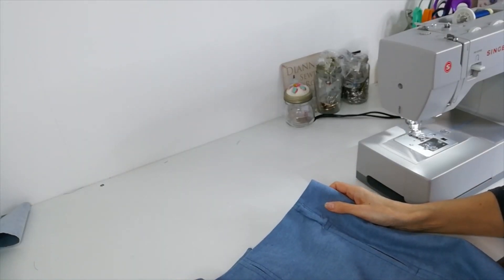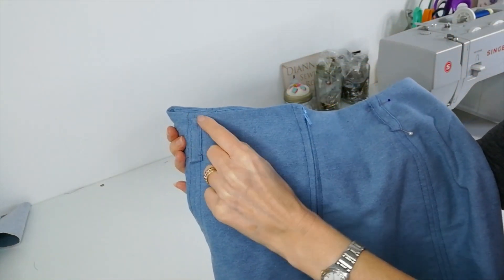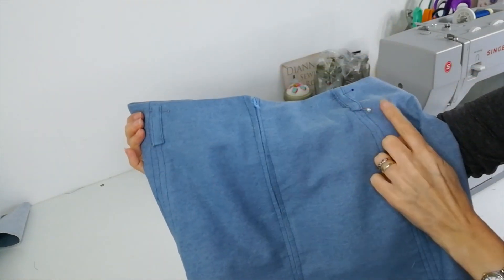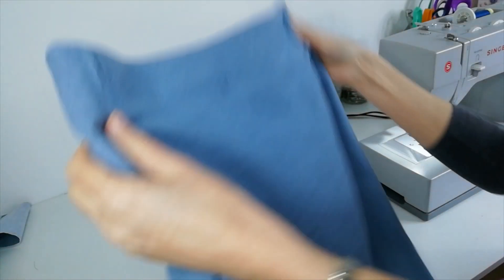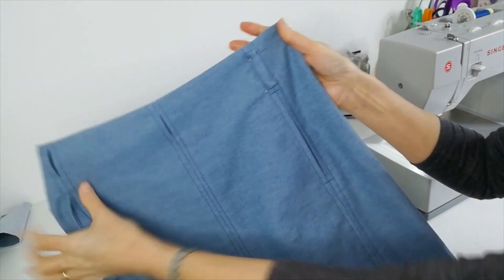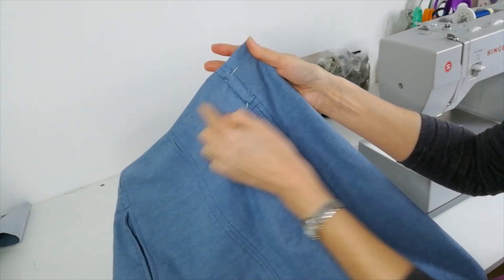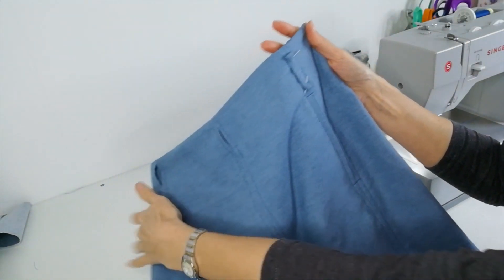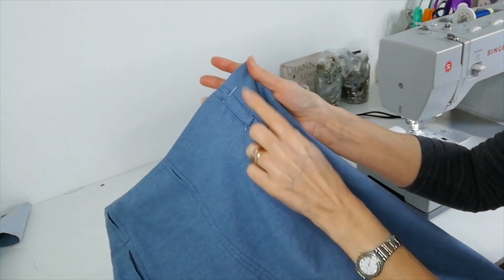Now you're going to stitch on your belt loops — one centimetre below the top of the waistband. On your two back panel seams, either side of the zip. And then on the front, on the left front panel here, so where the front meets the side here. So this side is where you have your opening, and on the left.